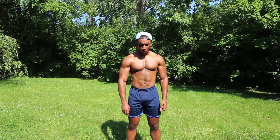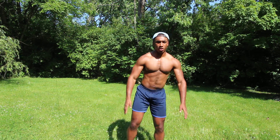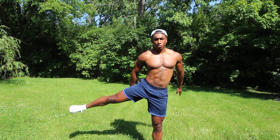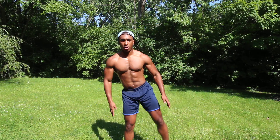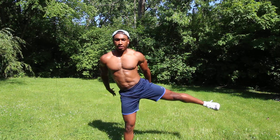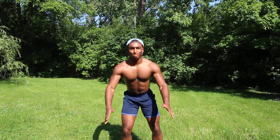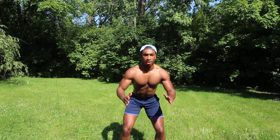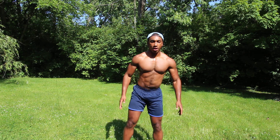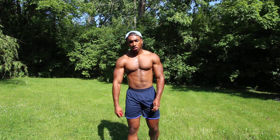Without any further ado, let's go — three, two, and one. One, two, three, four... six. That's ten, halfway. Fifteen, five more, sixteen... and twenty. Get some water, catch your breath — the one minute of rest starts now.